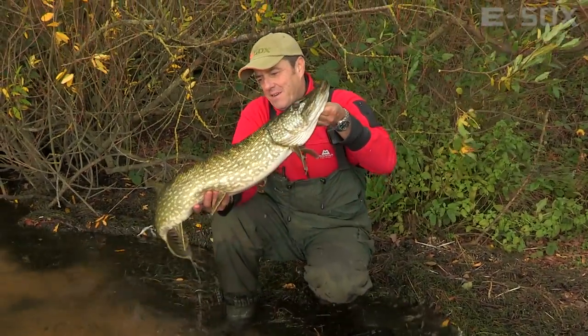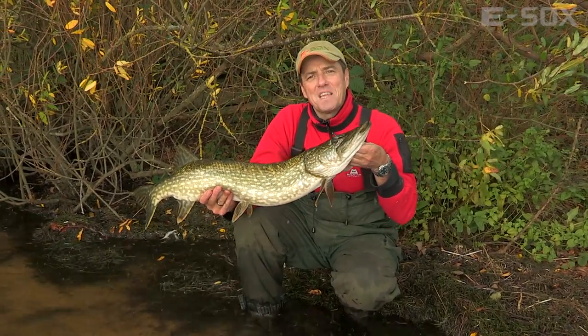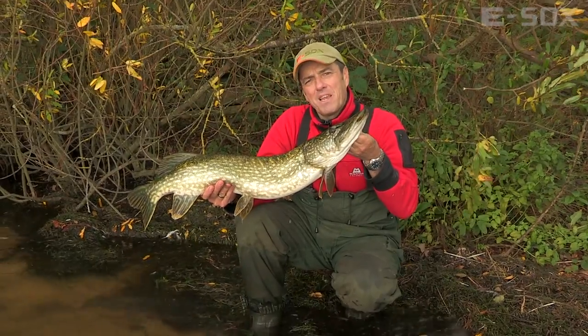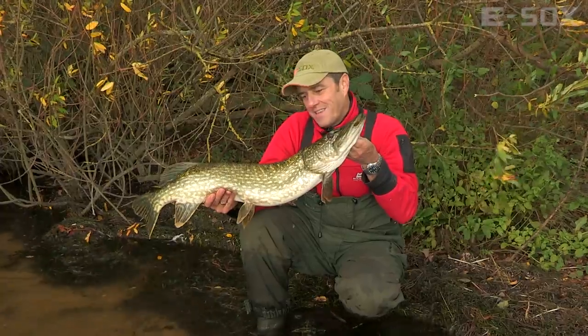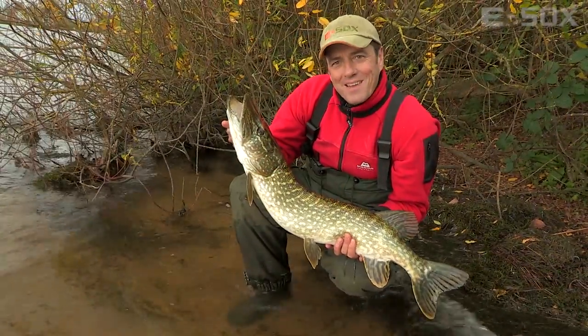And here's a feisty little double that I caught on one of the traces I made earlier. Beautiful condition, nice and dark — probably been lining the weed for a good few weeks. Came out to play. We'll get her back now and let her grow on.